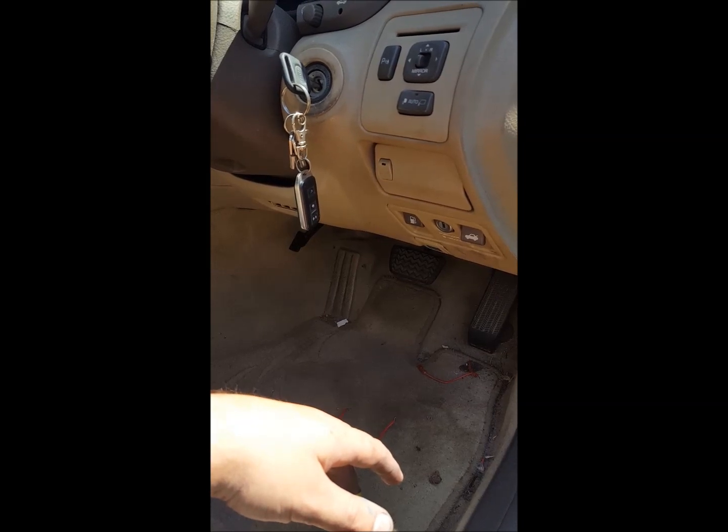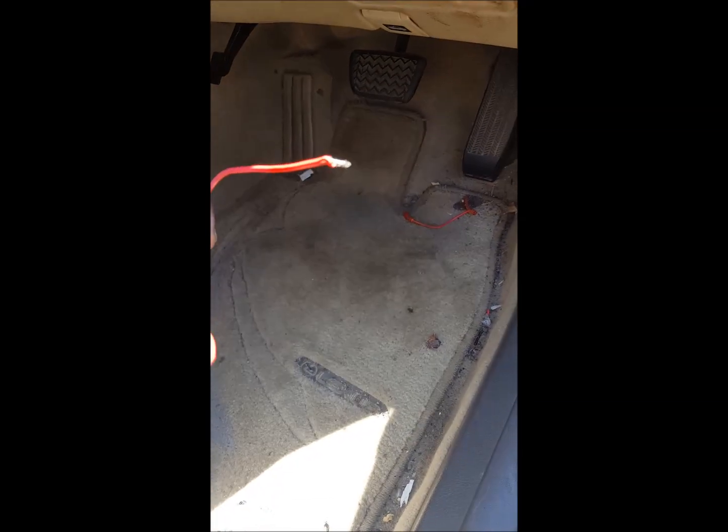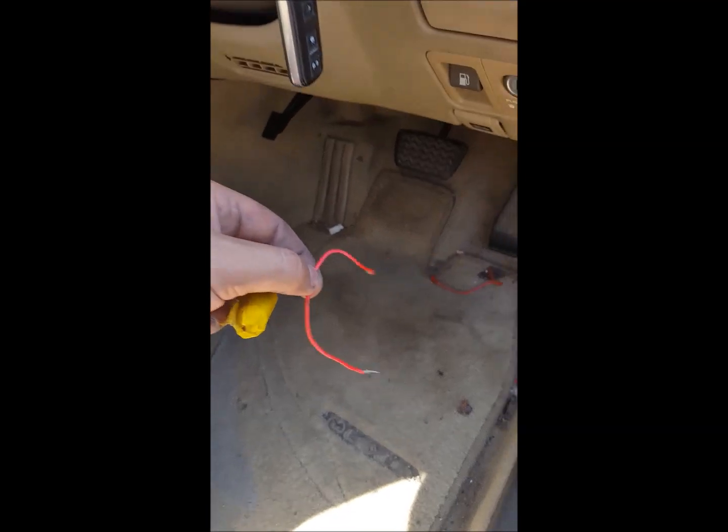Otherwise it just throws an engine immobiliser check code. So what you do, you get a wire — however long — or even a paper clip, and you jam it in the OBD port.